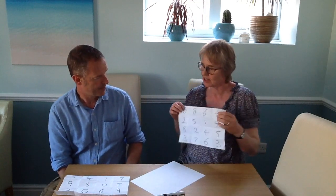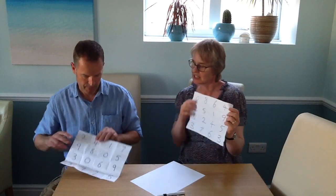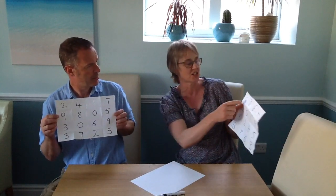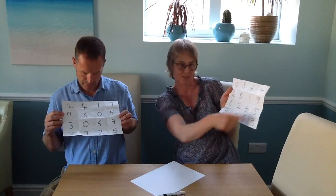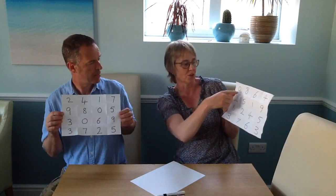We've prepared two sheets earlier. Both children have to write their digits 0 to 9, randomly scattered over the sheet. And when you get to 9 you've got a few more squares to fill in — just select random digits between 0 and 9 to put in those squares. It looks like that.